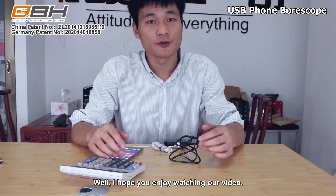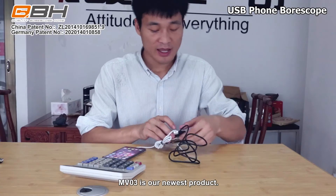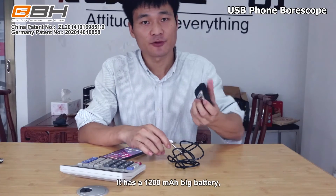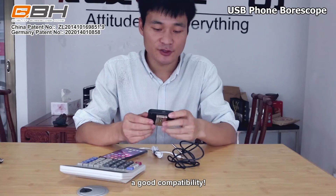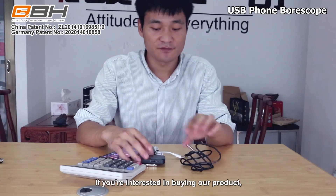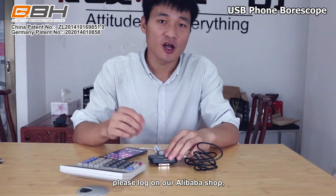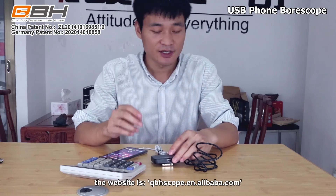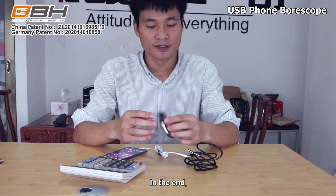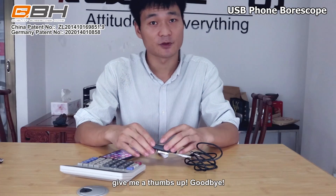I hope you enjoyed watching this video. The MV03 is our newest product — it has a big battery, good compatibility, and is more stable for transferring image data. If you are interested in buying our product, you can log on to our Alibaba shop. Our website is qubitscope.om.alibaba.com. Give me a thumbs up. Goodbye.